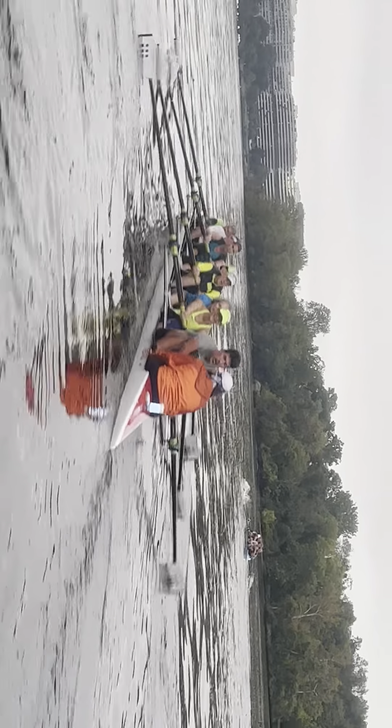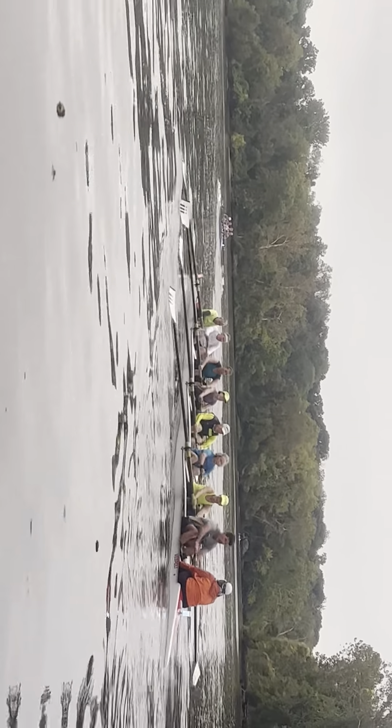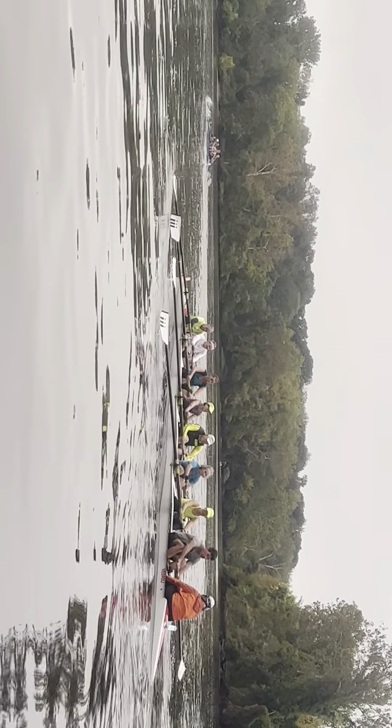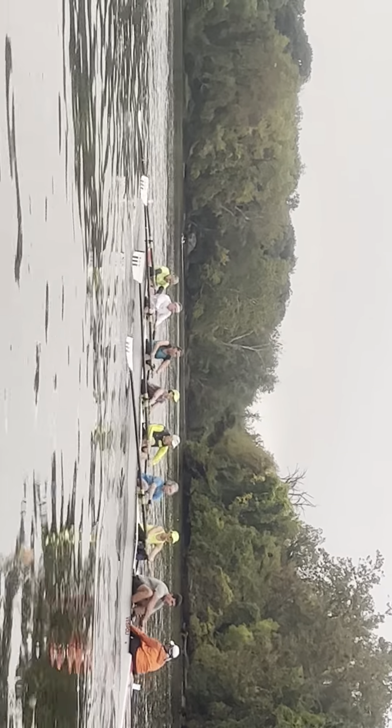Now let's take on the port. Timing with handle height — together. That's good — square up and bury, Barbara, yeah, love that. Long and patient like that, relaxed, bent inside elbow, Barbara — good. Nice legs first — good solid core strength.